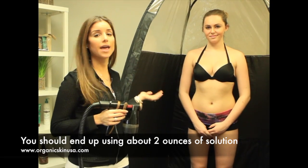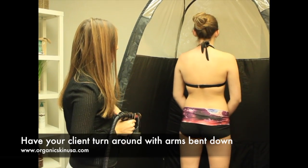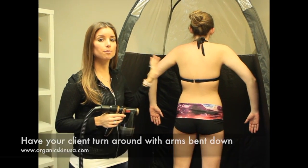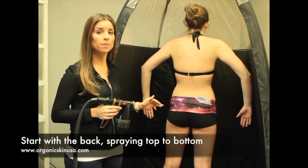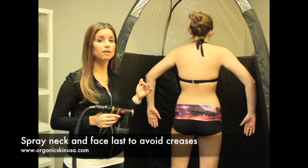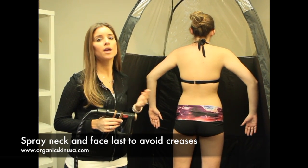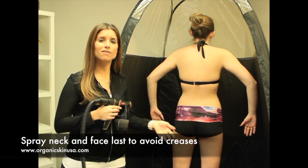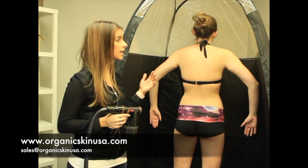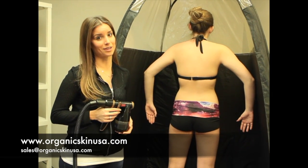To start the demonstration, I'm going to have Savannah turn around, put her arms out facing down, and bend her elbows. We're going to start on her back and work our way from top to bottom, then have her turn around for the rest of her body. We focus on her neck and face last, because sometimes clients will look around and you don't want creases in their neck or arms. Starting with the back is always easiest — just in case your client moves around, really nothing can go wrong with the back.